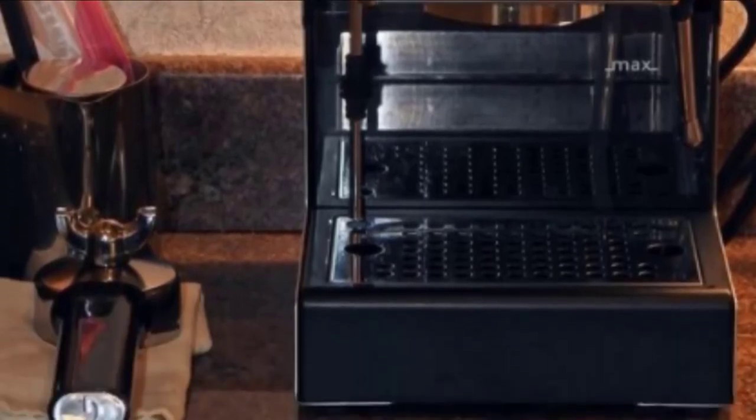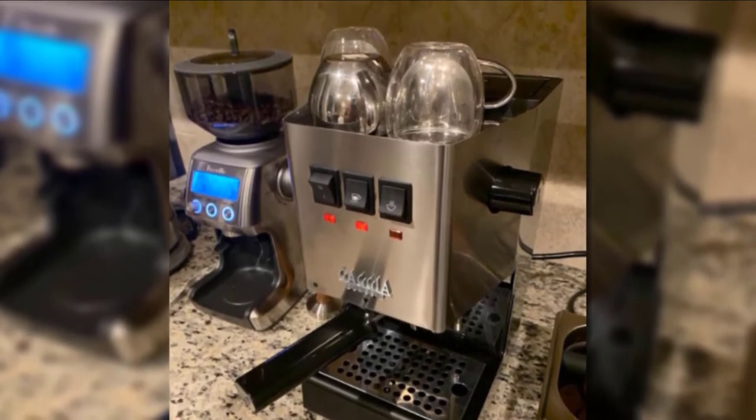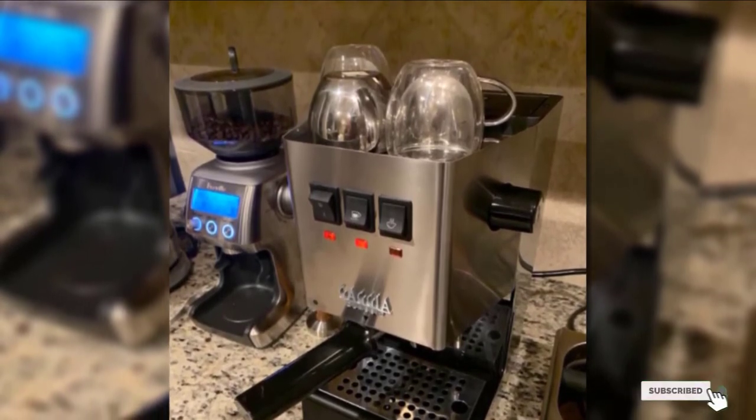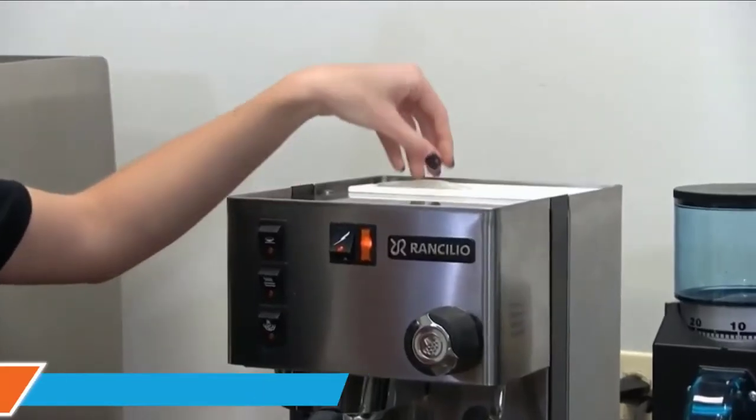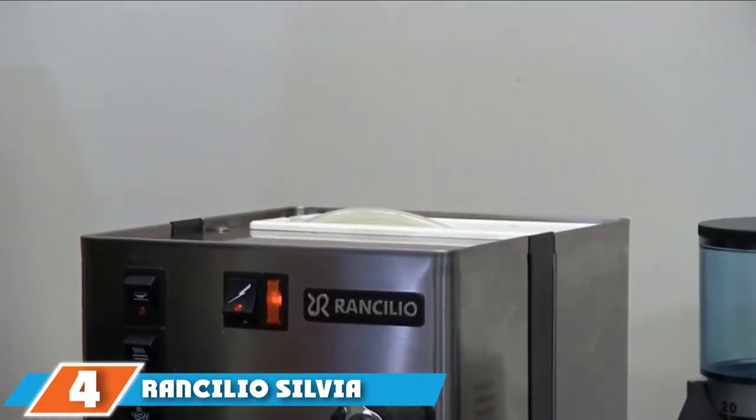Wipe down after each use, rinse the drip tray and water tank, and be sure to blow steam through the steam wand to clear any dried milk residue. Next, at number 4, we have the Rancilio Silvia Espresso Machine.